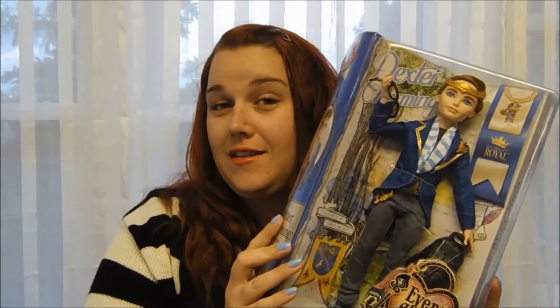We went to Toys R Us, and we went to Target, and I pretty much struck out totally on finding any of those things. But then we went into Justice, where we happened to find a full case — there were five Dexters on the shelf, so basically a full case of him. And he was on my list, so I was pretty excited to find him and to grab him.